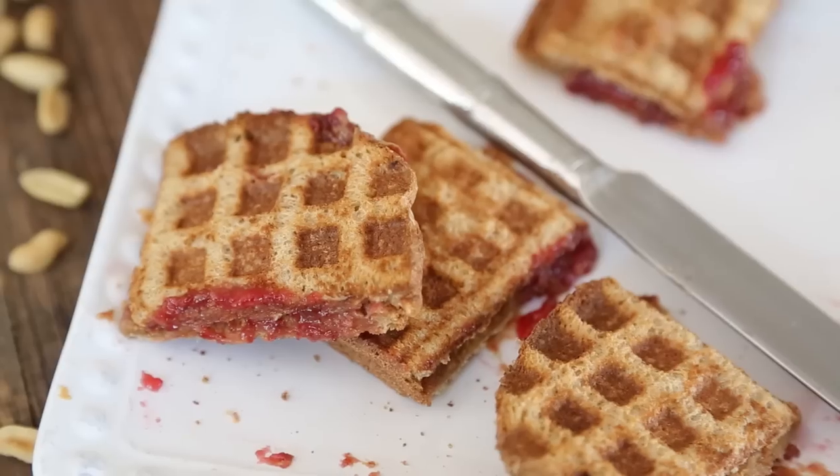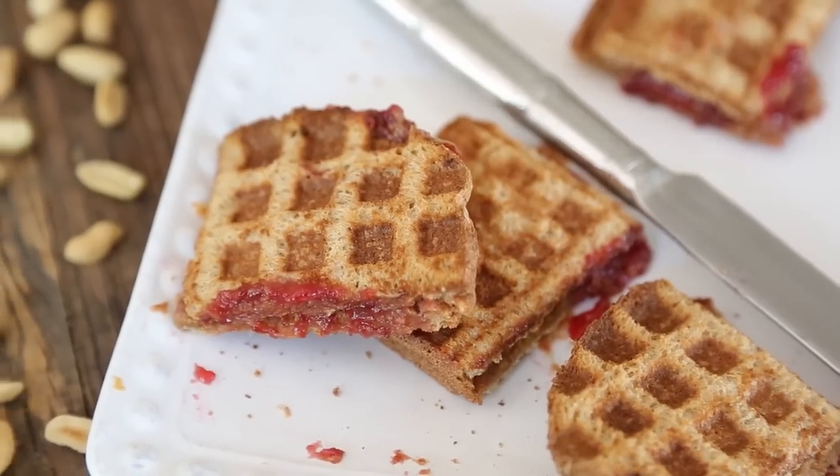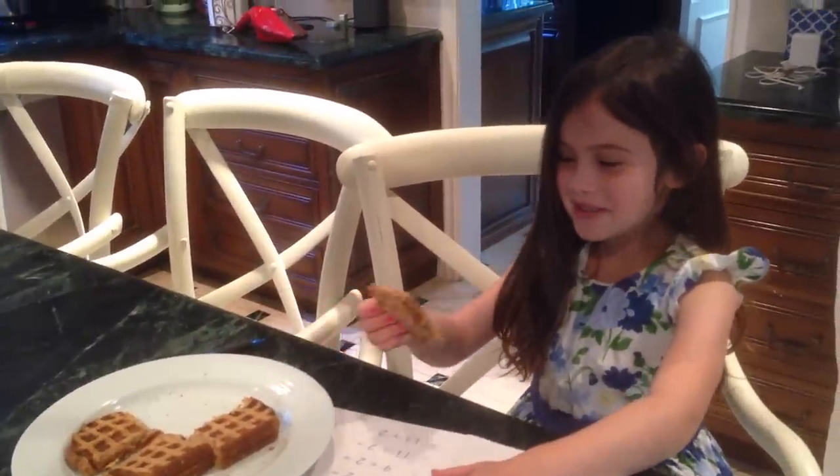I wasn't really sure if this counted as a recipe, but Avery convinced me that she loved it so much — and it looks yummy, yummy. I hope you guys give it a try and I will see you guys next time. Bye guys!